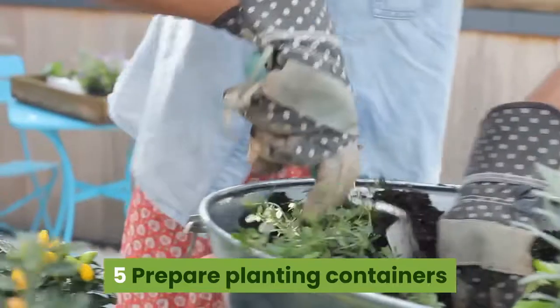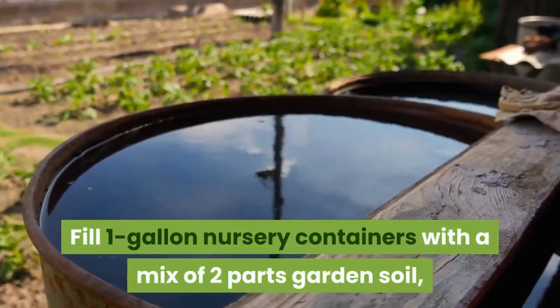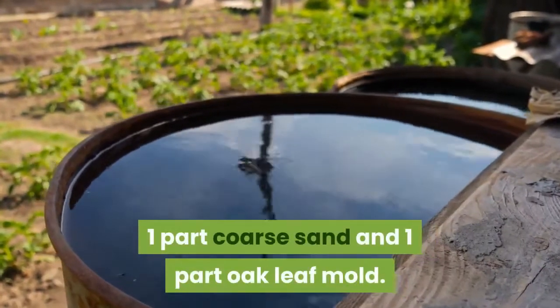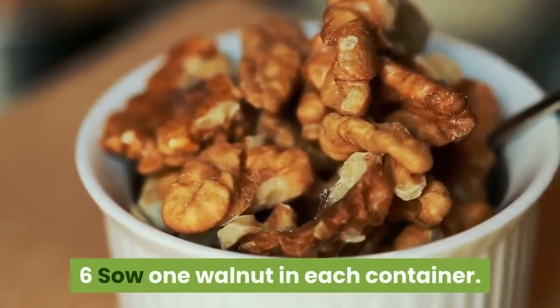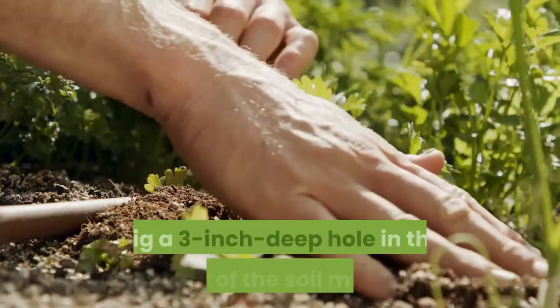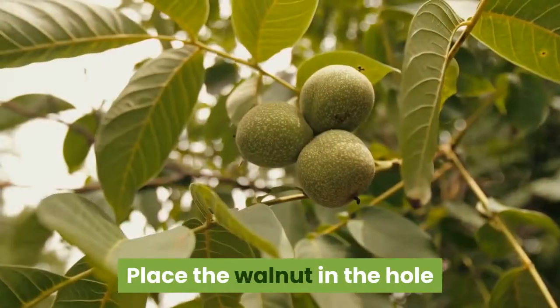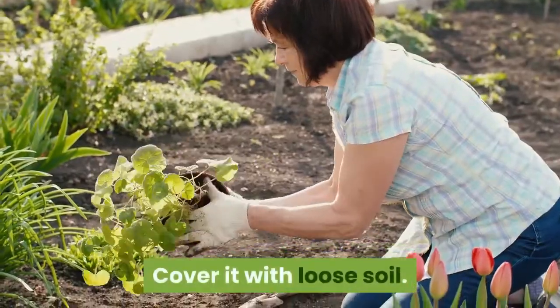After the cold stratification period has ended, prepare planting containers. Fill one-gallon nursery containers with a mix of two parts garden soil, one part coarse sand, and one part oak leaf mold. Sow one walnut in each container by digging a three-inch deep hole in the center of the soil mixture. Place the walnut in the hole so the slightly pointed end points sideways, then cover it with loose soil.